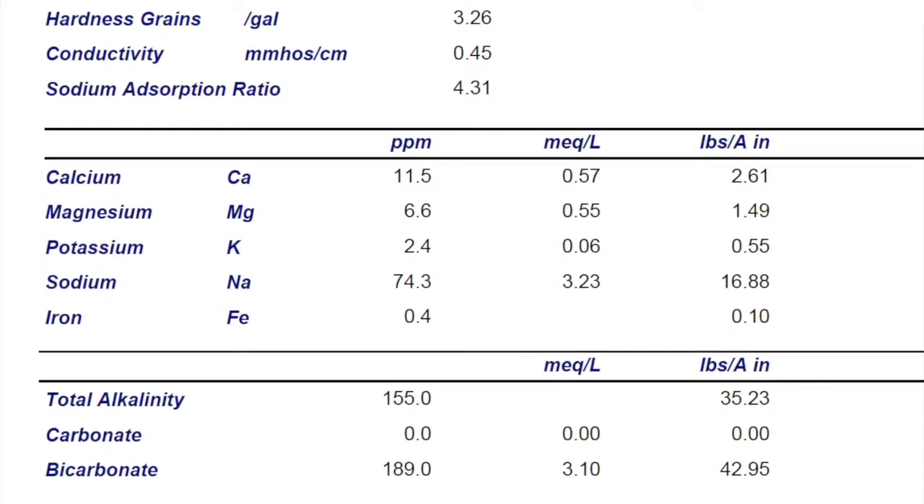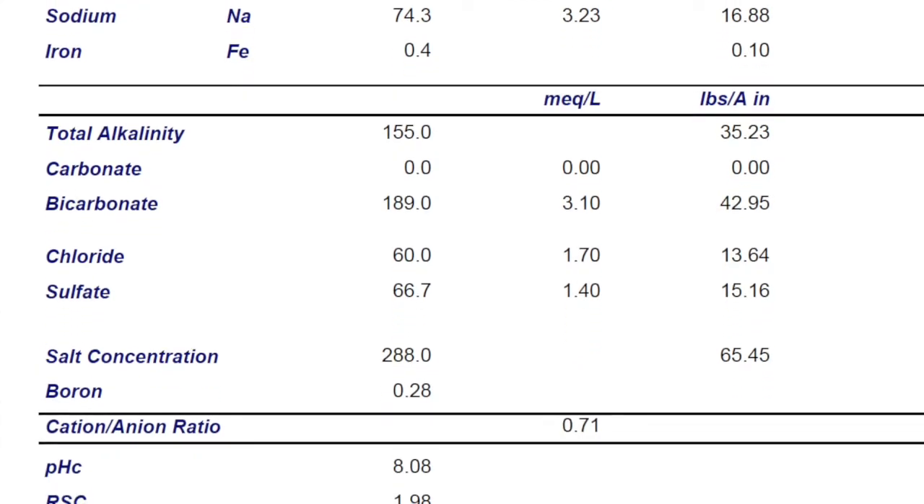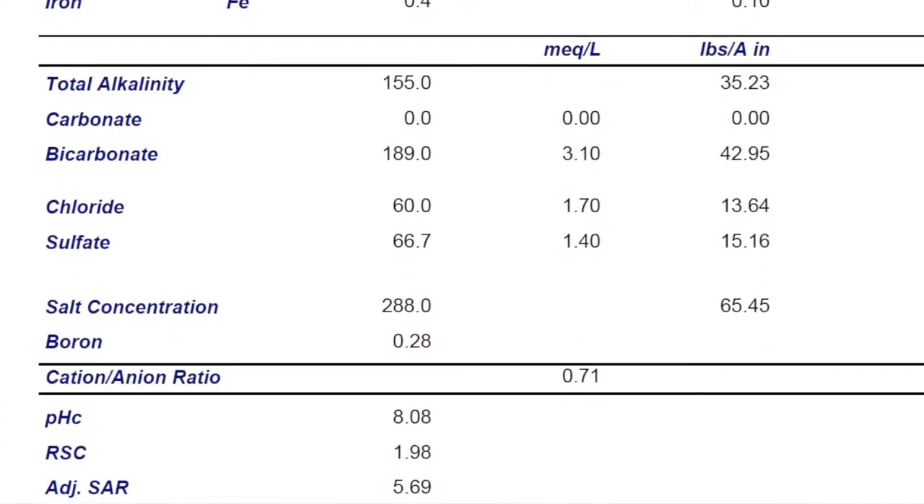We have recently started adding a few things to our water tests that you can see here at the bottom of the report: the pHC, the RSC, and the Adjusted SAR, all of which are mathematical calculations the lab is doing for us. And what it does for us is it gives us more information.